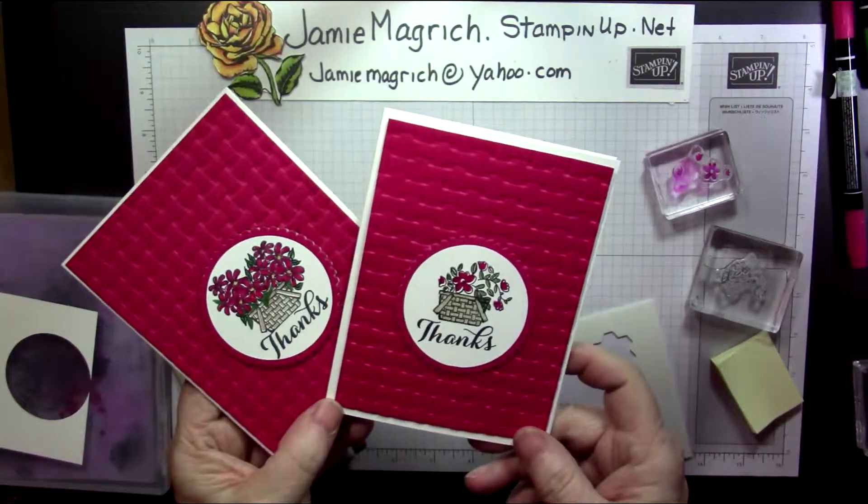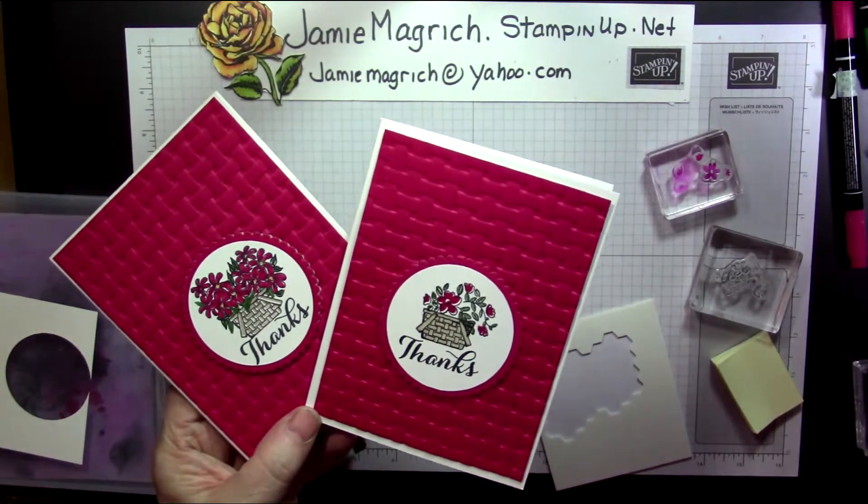Thank you so much for joining me at my craft table. I hope you have a great rest of your day. Thank you.